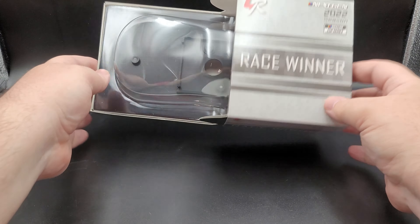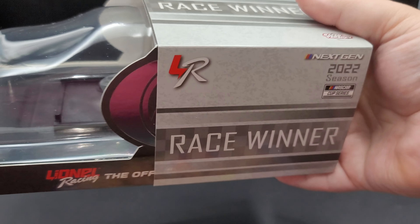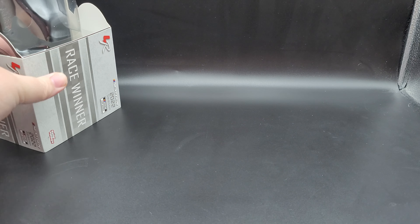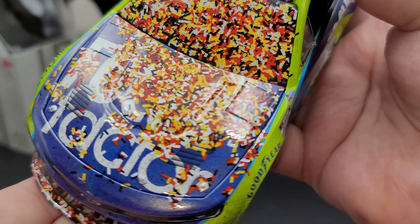Moving on to the packaging — it's your standard 2022 half window box featuring a race winner sleeve. It has the Lionel Racing logo, Next Gen 2022 season, NASCAR Cup Series race winner, race version. Remove the slip sleeve and you've got the chrome foil Elite logo, 1/24 scale, and Lionel branding. The production sticker reads: Eric Jones number 43, Focus Factor Darlington Win 2022 Camaro Z01 Elite Flash Coat, one of 31 produced.